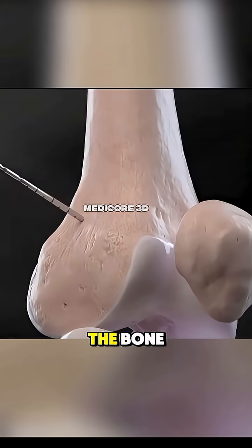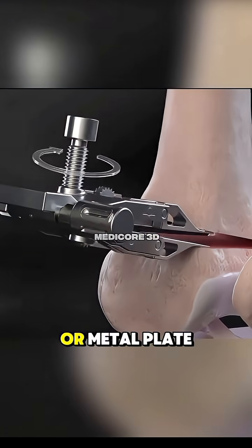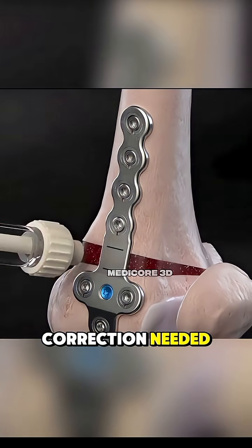A precise cut is made in the bone, and it's either opened to add a wedge of bone graft or metal plate, or closed to remove a wedge, depending on the correction needed.